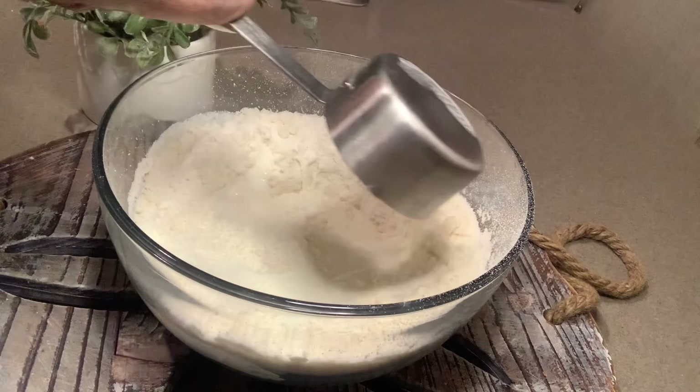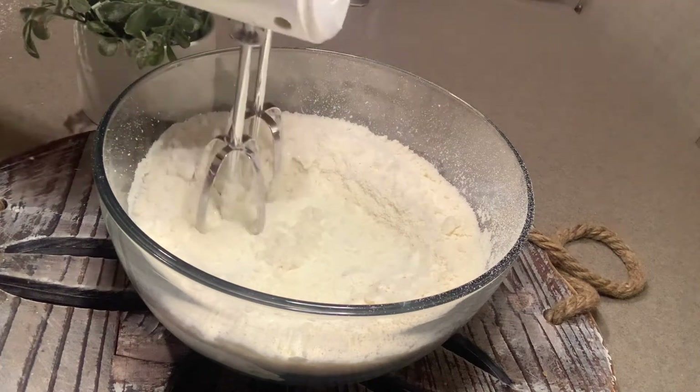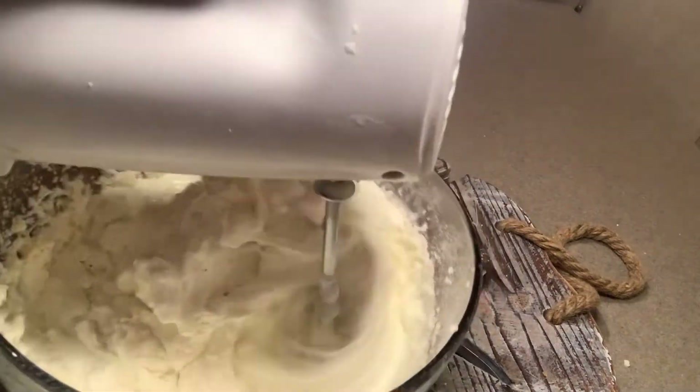I started with my first cup, blended a little bit, then added my second cup and finished blending. This was so good — I didn't have to add any flavoring or anything. Blend it well.